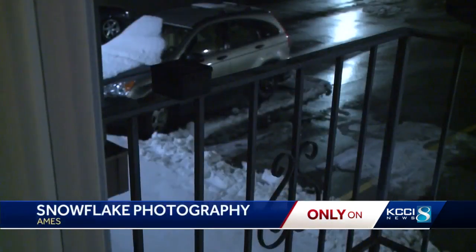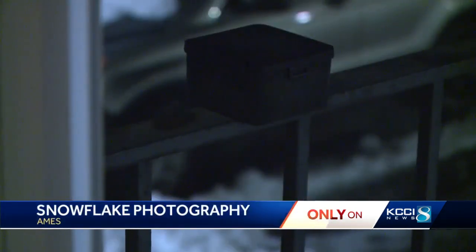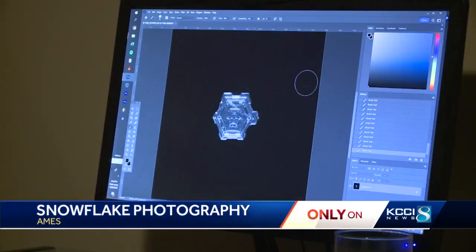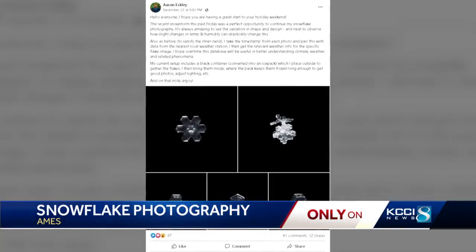Over time, he tweaked his methods. He collects snow in an ice pack, crops it, and takes it into Photoshop. The image starts out looking like this — straight out of the camera — and he paints around the outside of the flake with a black paintbrush to remove all the debris.